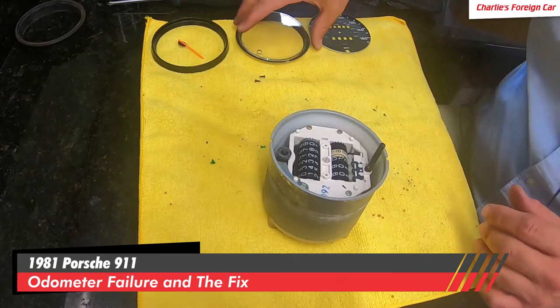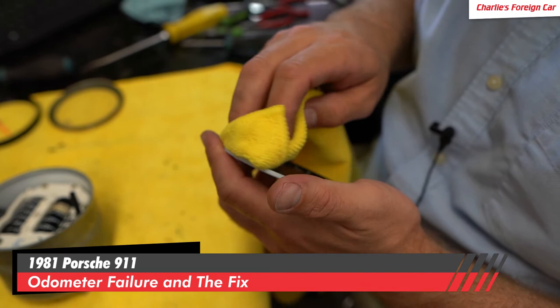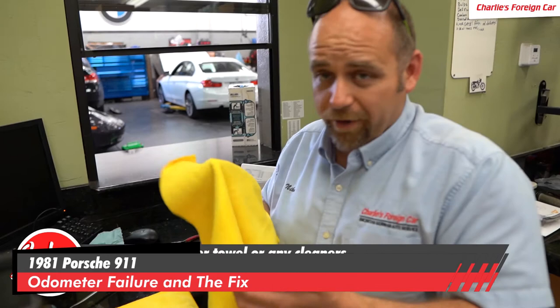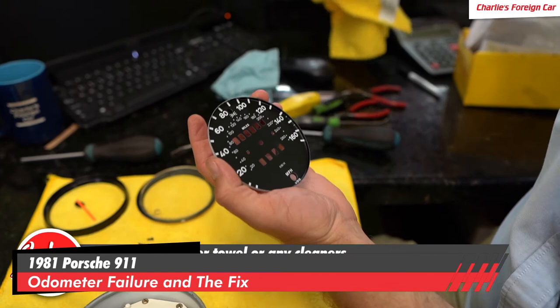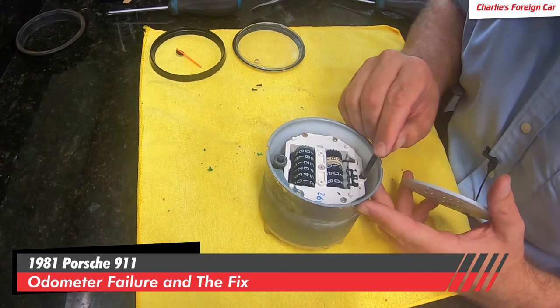We're going to clean that with a fresh microfiber — everything gets nicely wiped down. Don't use any chemical, do not use Windex. If you have to scrub on it, I would recommend dampening this with water. Do not use anything else — you'll just wipe the numbers right off. That looks nice right there — nice and clean, it looks brand new almost. We're also going to make sure that our odometer clears and resets with our push button right now. Yes, it does — that works.